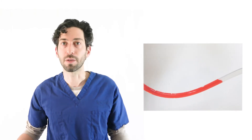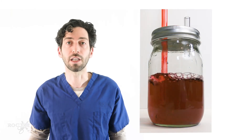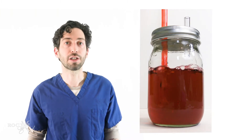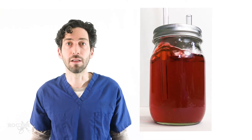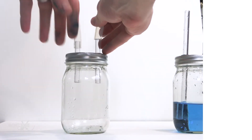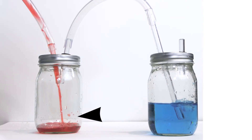But what if Mr. Elephant doesn't just have a pneumothorax — what if he has a hemothorax as well, or some other fluid draining from his chest? With our current setup, the blood is going to drain into our water seal chamber, causing the level of fluid in that chamber to rise. As the fluid level rises in the water seal chamber, it actually becomes more difficult for pleural air to escape the chest. Eventually this could impede lung re-expansion. We can solve this problem by adding another jar in front of the water seal jar, as you can see here.